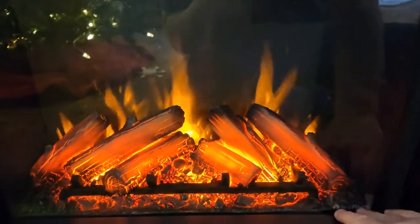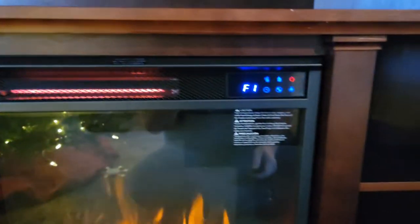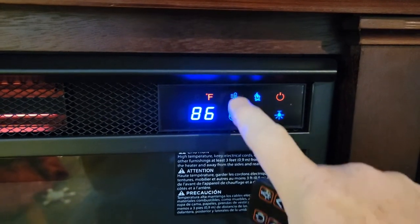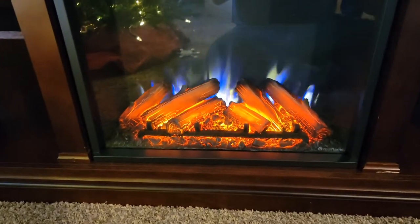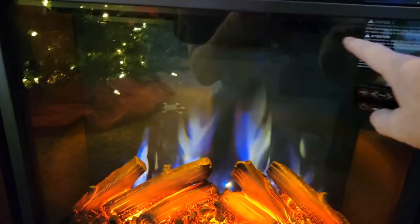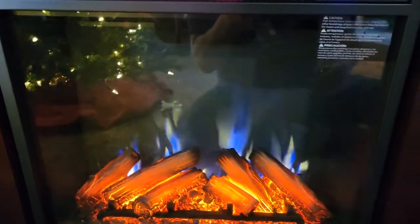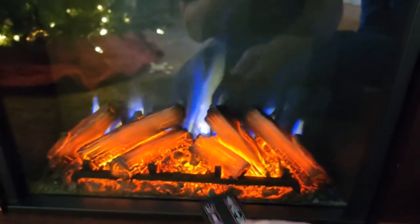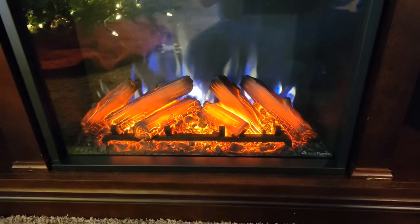It does have glass on the front where you can see the heating element. There are controls up here — I can change the temperature, and F1 is up here as well. It does have a backlight, so if you hit the top right button, there's a light that comes on inside the fireplace. I can also do something with the logs — this bottom right button is kind of making the logs glow. I'll have to read up on that, but it does do something with the logs.